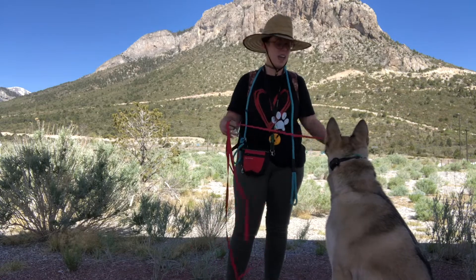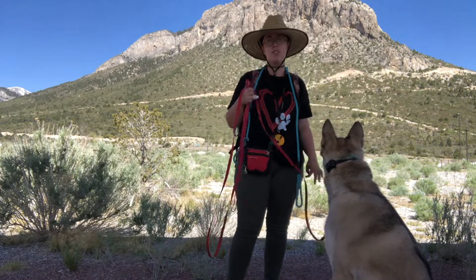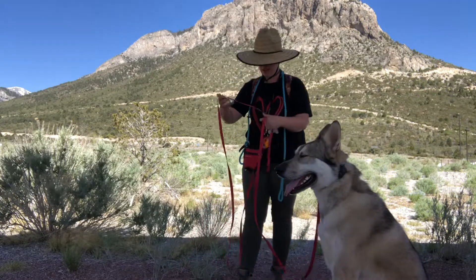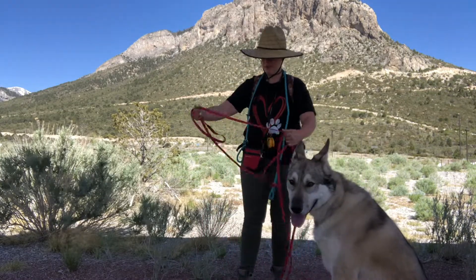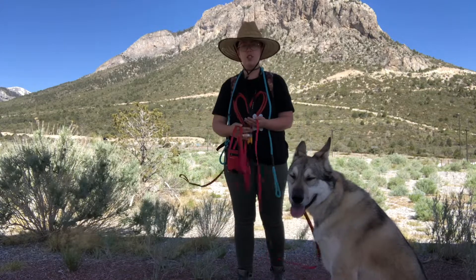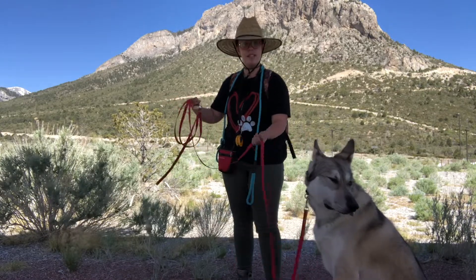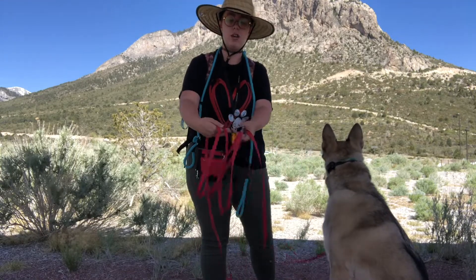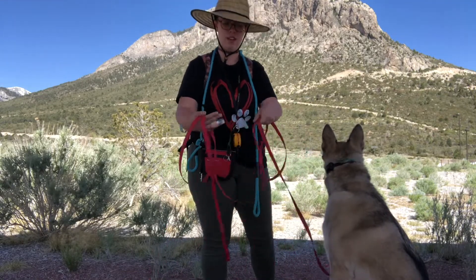So when I have the long line on my dog, at first, when I'm getting used to using the leash, I'm just going to have my dog in a sit and I'm going to slowly back away. I'm going to wrap my leash up in my hand so that I have the ability to let it go as needed. I just have it simply wrapped up, and as I need to let it go, it can just fall off my hands. Very easy.